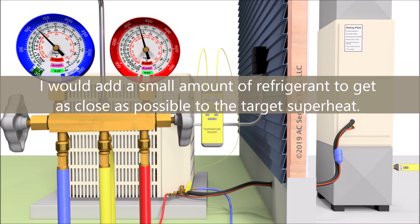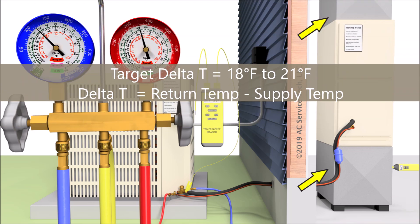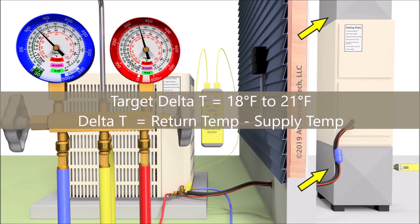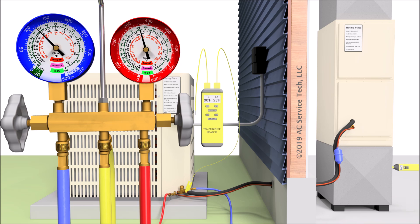This system would still work properly being only three degrees off from the target superheat. You're also looking for what's called a delta T of 18 to 21 degrees across the evaporator coil. The issue is you may not be able to get an 18 to 21 degree delta T across the evaporator coil when you have a piston or capillary tube as the metering device when the indoor heat load is high — such as a high indoor wet bulb temperature. If it's really humid inside, you may only be getting a 15-16 degree delta T. But once the indoor wet bulb temperature lowers, you'll be able to get that 18 to 21 degrees. The piston cannot add more refrigerant into the system under a high heat load the way a TXV would.